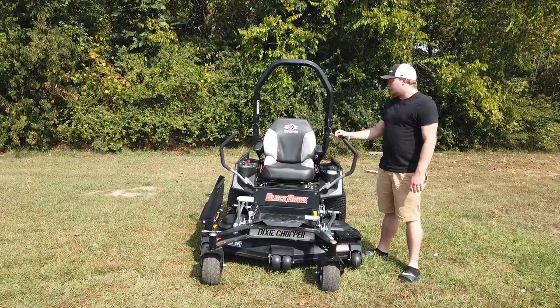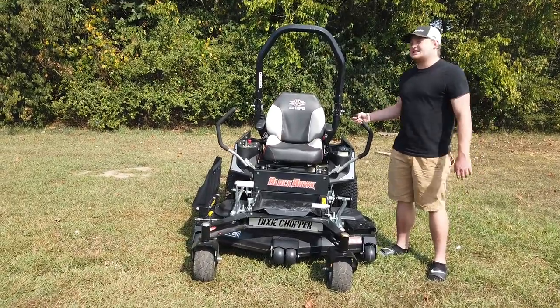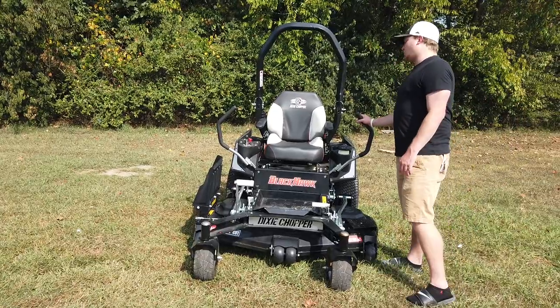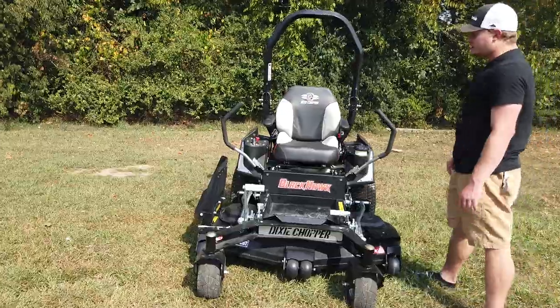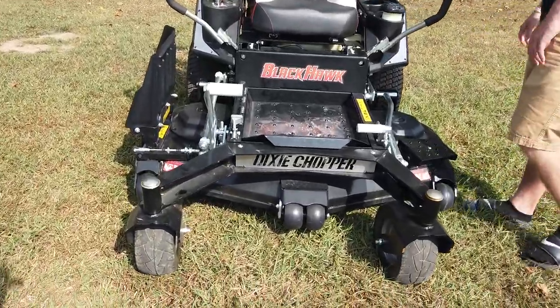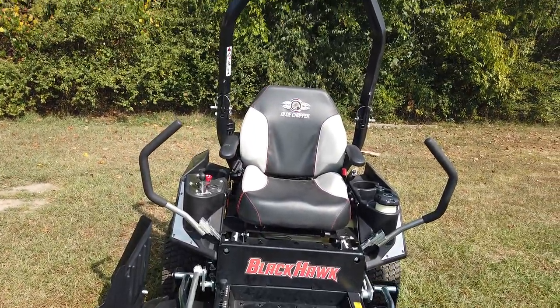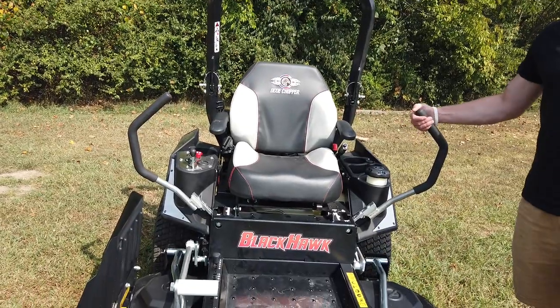Today we're looking at our Blackhawk Dixie Chopper. This machine right here is going to be a semi-commercial unit. This unit is right above the Magnum series but right below the Blackhawk HP series. If you want to compare this towards other machines, you're looking at probably an MZ series in your Husqvarna and like a Time Cutter HD series in your Toro.